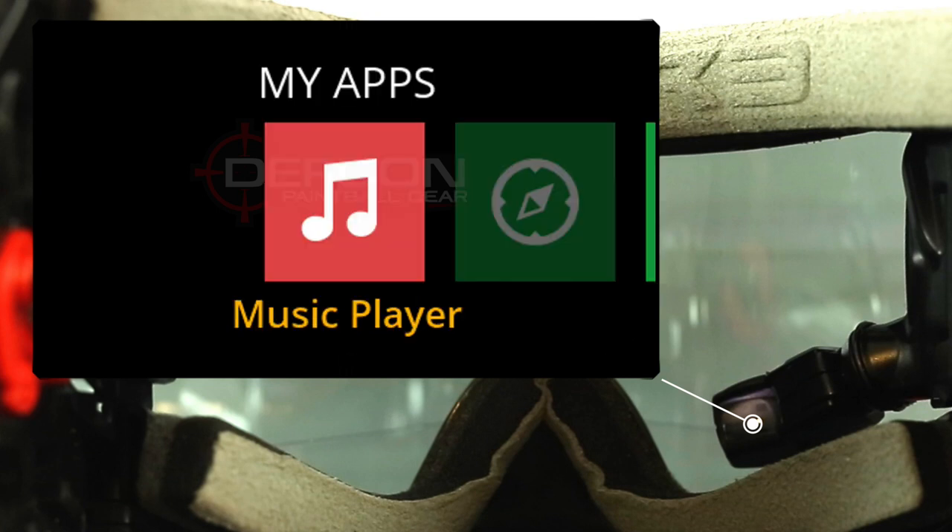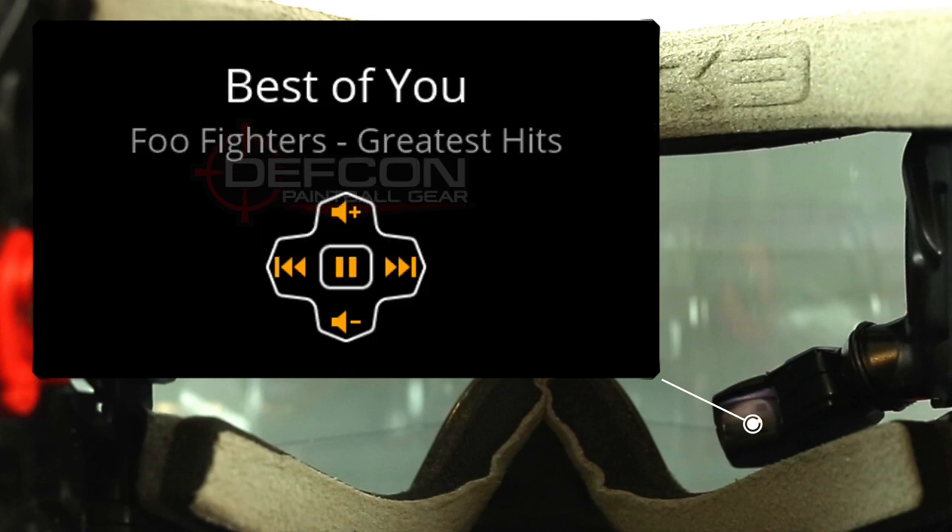The first app we're going to show you isn't really paintball-related, but it is pretty cool, and that is the music player. Once you have the music player selected, it's going to show you a little image of the wrist controller, and with that remote, you're going to be able to change the volume, change the track, as well as pause and start the songs.